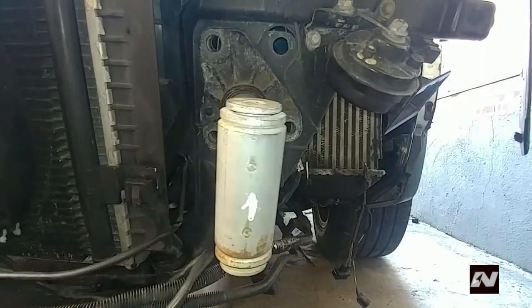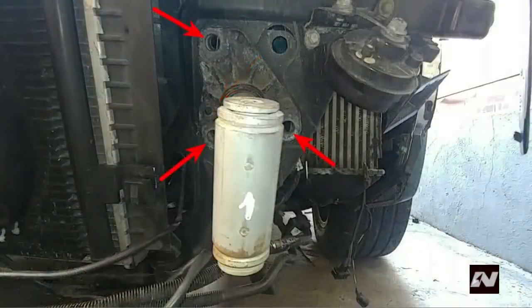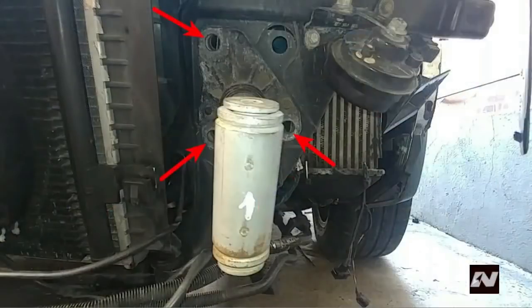Remove three T45 Torx bolts that fasten the lock carrier to the cross member — do this on both sides. Do not remove the small 10mm nut, as this keeps the buffer attached to the lock carrier. Screw in the long hex bolts removed from the bumper into one of these holes — just enough so the lock carrier has something to slide on when pulling forward. Do this on both sides. If you have Audi VW Special Tool 3411, use that instead of this bolt.